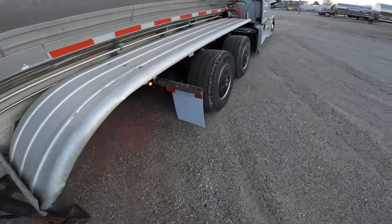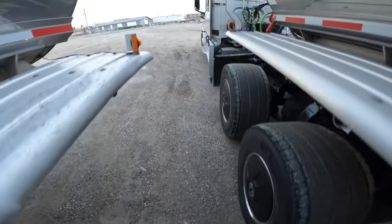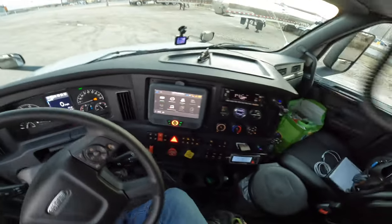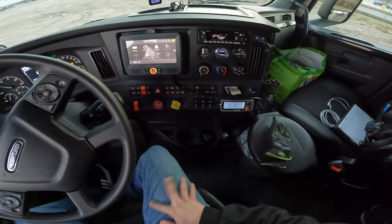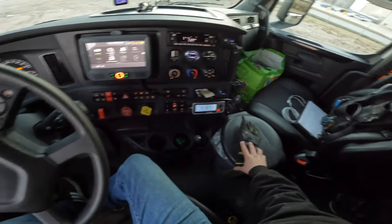All right, the landing gear is dropped. You want to make sure — this is a loaded trailer — the landing gear is dropped. Now we're about to hop in the truck. On your dash there should be a switch that says 'slide,' so this right here is the slide fifth wheel button — I'm going to push that.